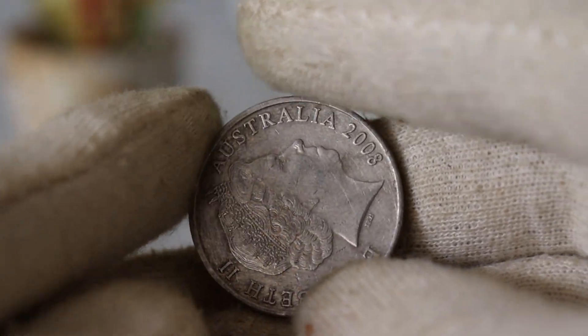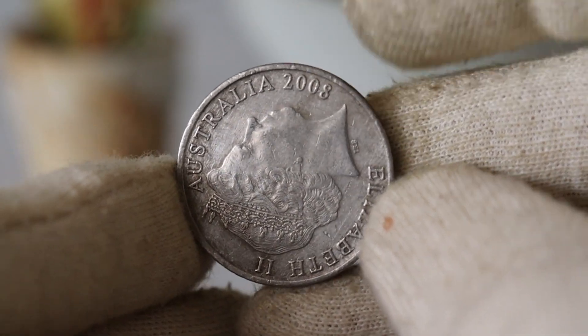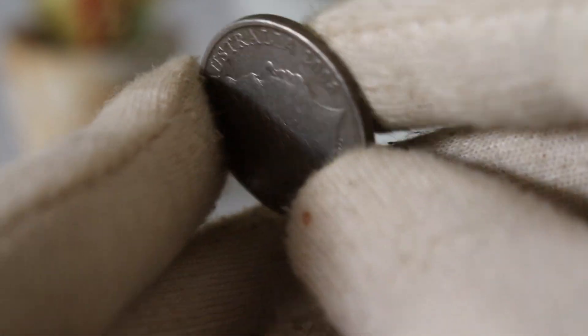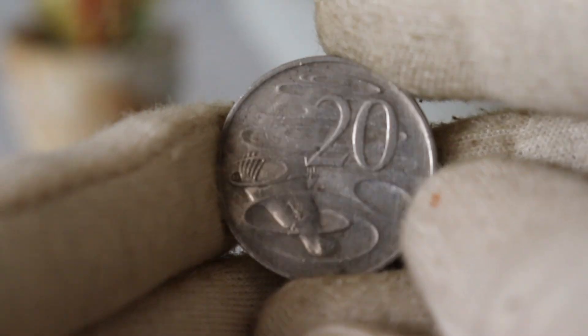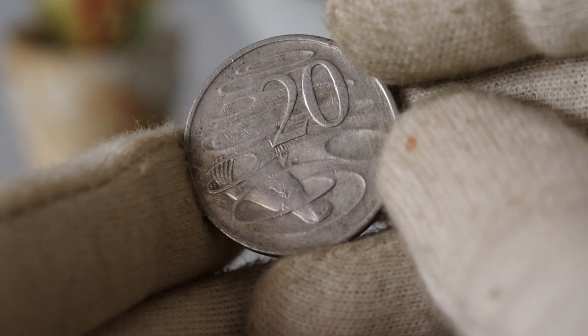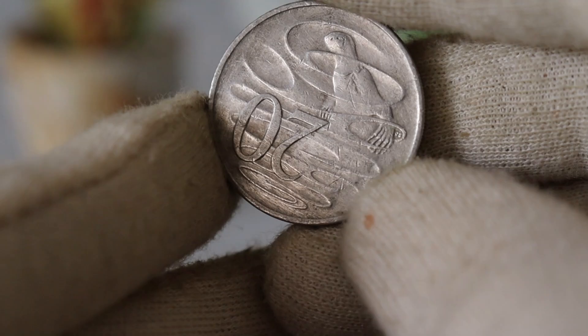In conclusion, the Elizabeth Australia 2008 $20 coin is not just a piece of currency — it's a part of Australia's numismatic history. Whether you're a collector or just curious about the world of coins, understanding its value and history adds an extra layer of appreciation. If you have this coin in your collection or have any questions about Australian coins, happy collecting!